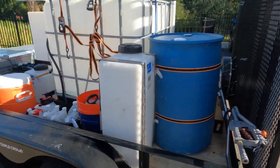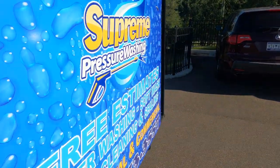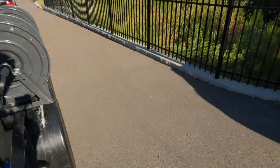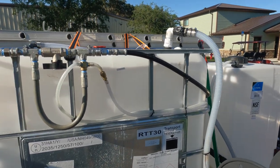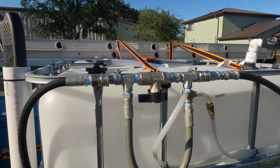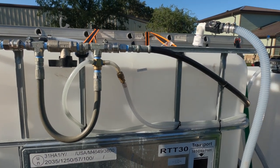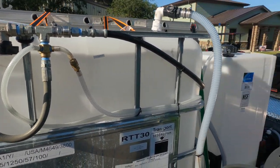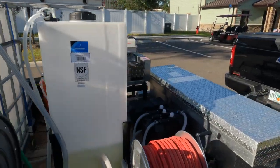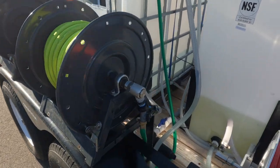We just stack our ladder on top — I think the next thing I need to get is a permanent mount ladder rack, maybe put a second story on this. Our bypass proportioner and downstreamer setup works really, really nice. I haven't had a single issue with it.